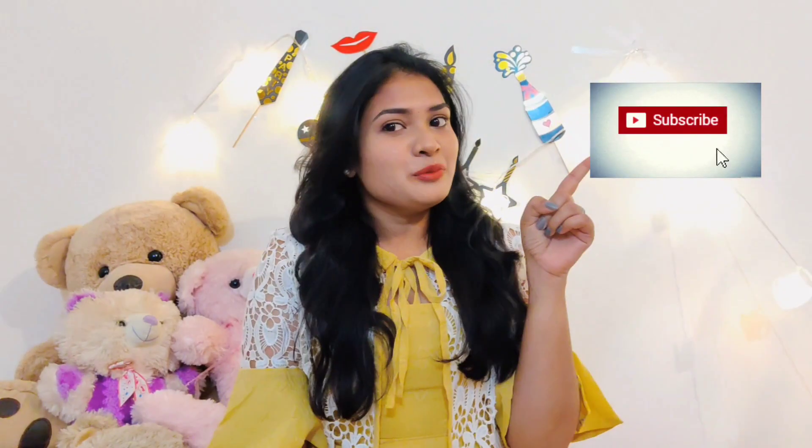So give it a try, guys, and I promise you awesome skin after this. Subscribe to my channel for more such tips and hacks. Bye, guys!